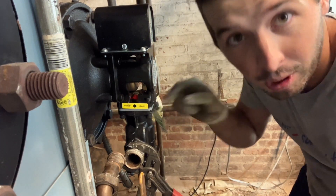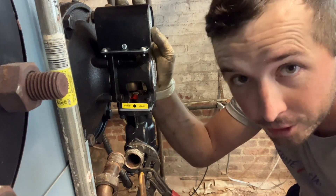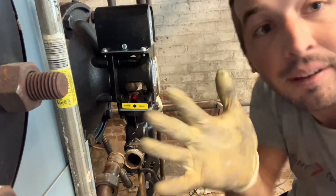Instead of putting these on on the ground, it's easier to bolt the whole head assembly on first and then do it, so you got more leverage — I don't think leverage was the right word.